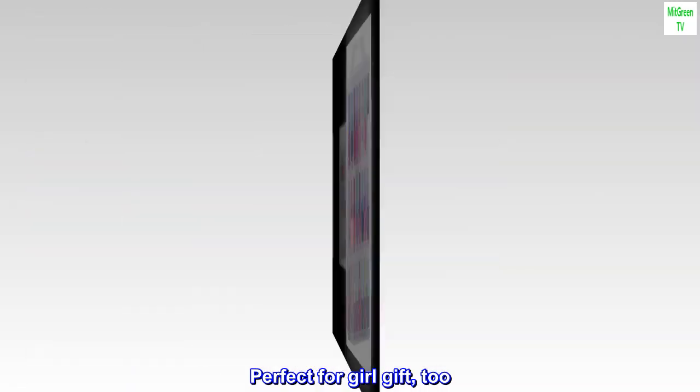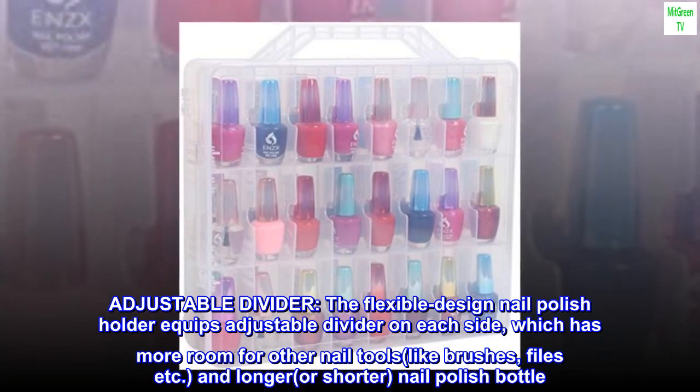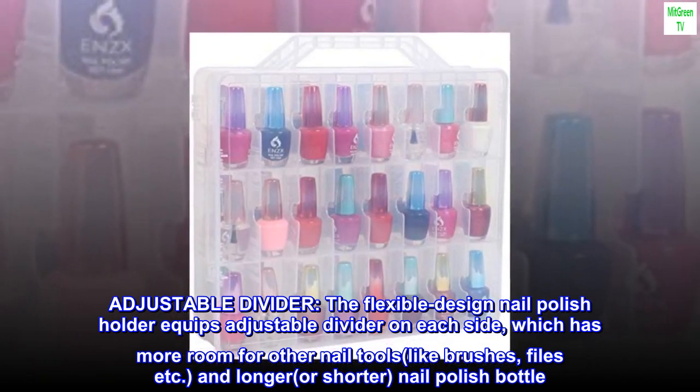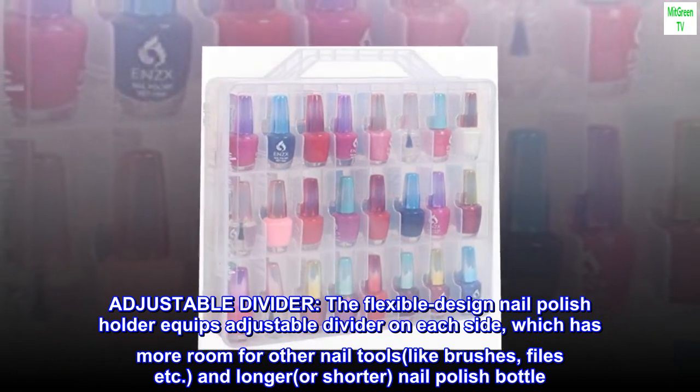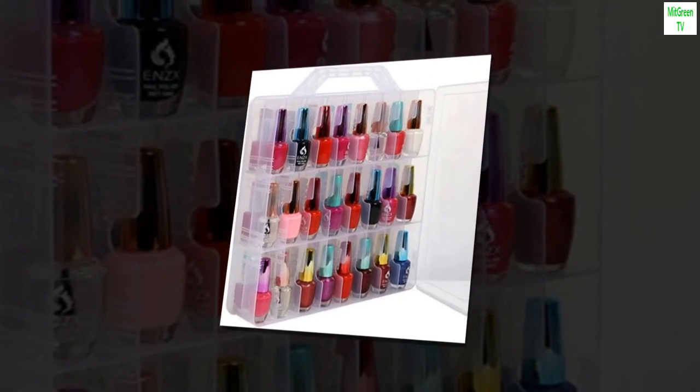Perfect for a girl gift too. Adjustable divider: the flexible-design nail polish holder equips an adjustable divider on each side, which provides more room for other nail tools like brushes and files, and accommodates longer or shorter nail polish bottles.